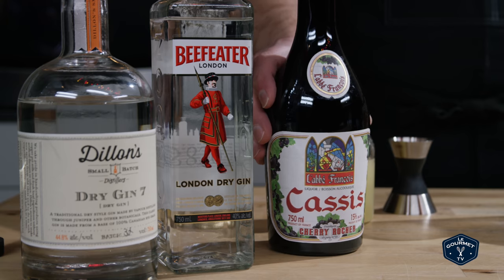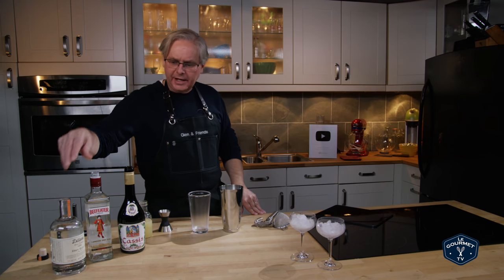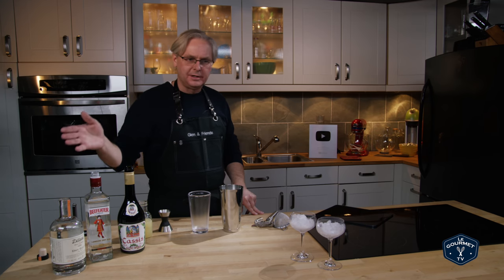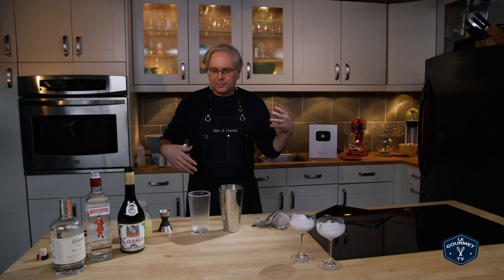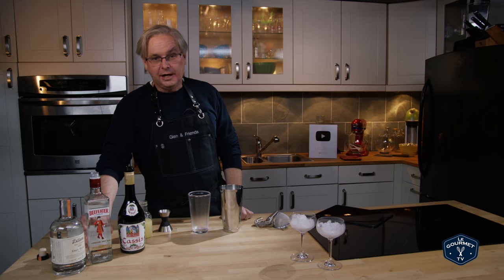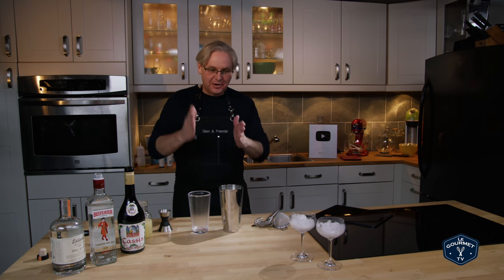So I'm going to do this two ways: one with the Dillon's gin, which I really like, and a lot of people have complained in the comments that I've been using gin they can't normally get where they live. Could I use a big international gin? So out comes the Beefeater — it should be available anywhere on the planet. We're gonna go head-to-head.